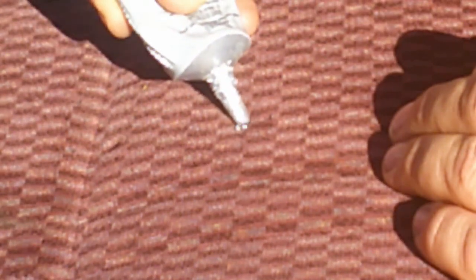I'm going to squirt some down this hole, wherever the cigarette burn is, and take some of these fuzzies and just stick it in there.